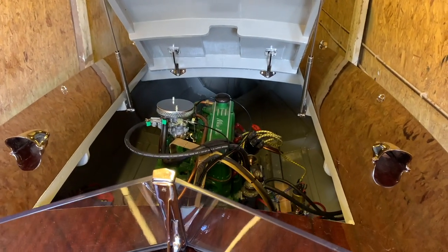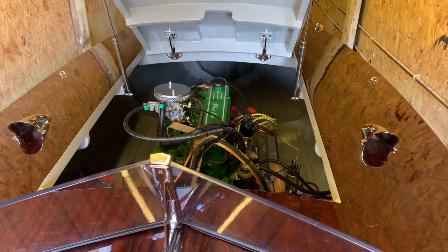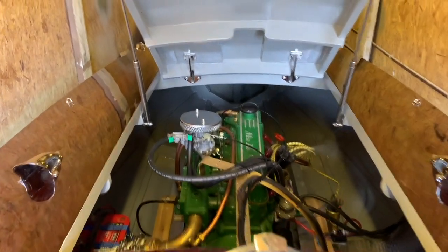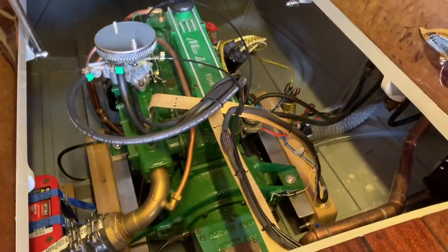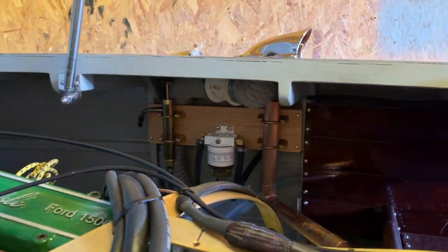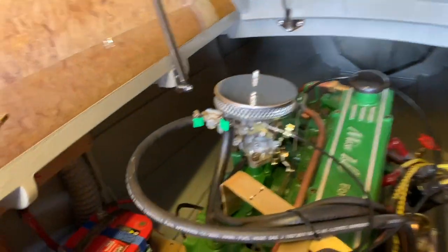I've now got the bilge blower setup done on Rocket, and I thought I might make a video to go over not so much the configuration but more the wiring. I'll just show you where they are — I've put them just under the foredeck there, coming out of that clamshell vent. There's one either side.